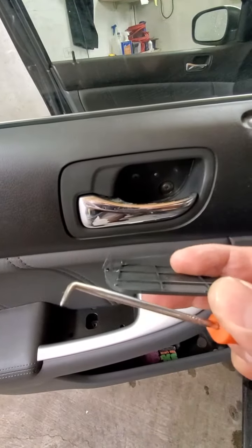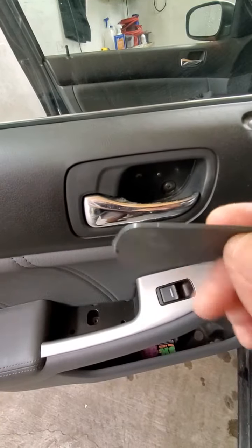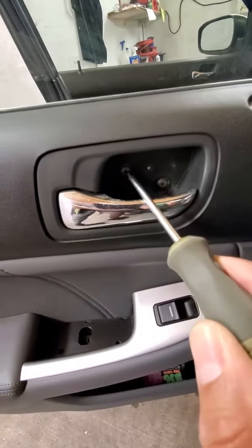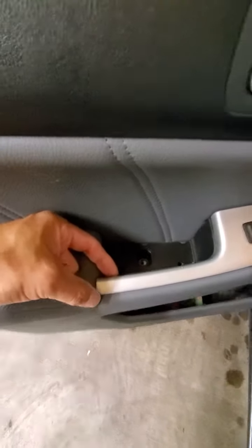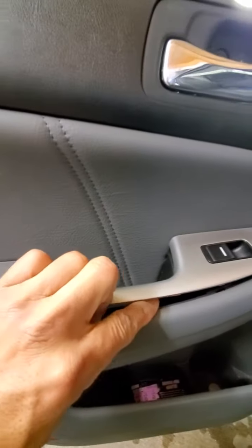We got a Phillips screw here, and then a Phillips down here. What you want to do with this switch is try to get in the back of it, pull up from the back, and pry all the way to the front.